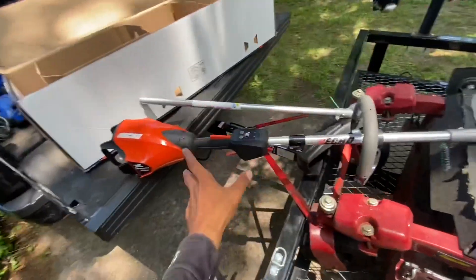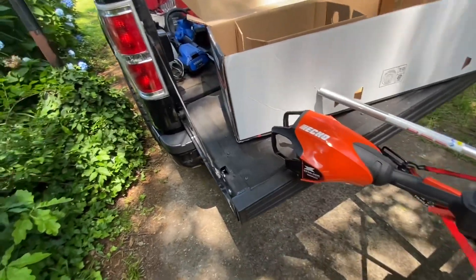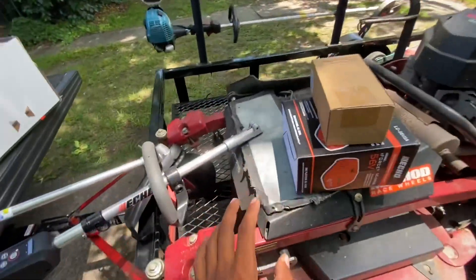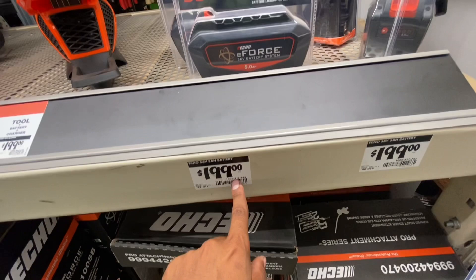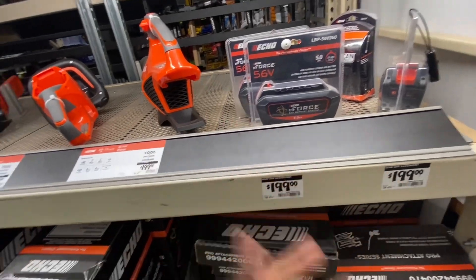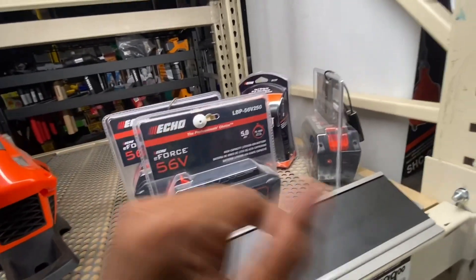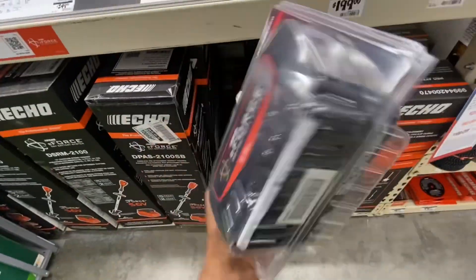It's cheaper to buy the unit with the battery than to just buy the tool alone. All together, this shipped to my house was $455. Yes, it's a big investment. I have to buy another battery — I think another battery is around $179 to $200. So you're talking four or five... this is a $650 unit. It's still cheaper than the Husqvarna — I think the Husqvarna all together with two batteries and a charger is around $700 to $800, so this is around $600.